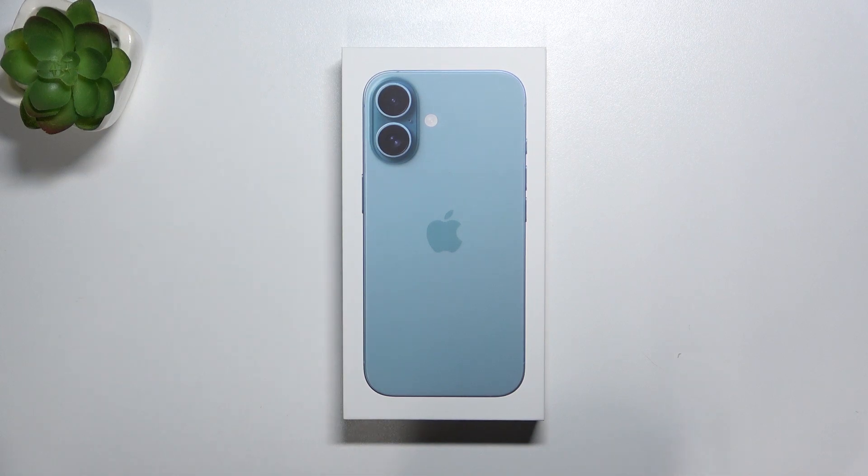Hello, in this video I'm gonna show you if iPhone 16 comes with a charger inside of the box.